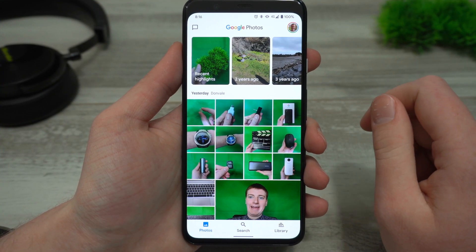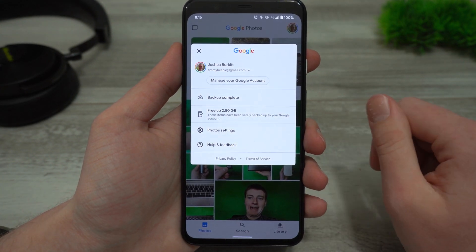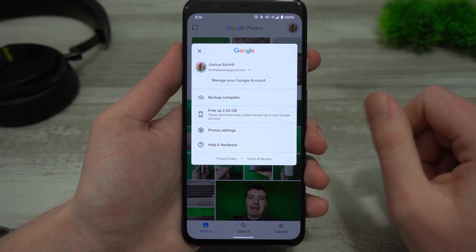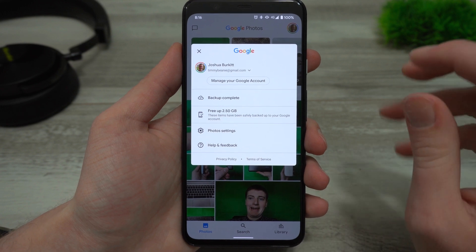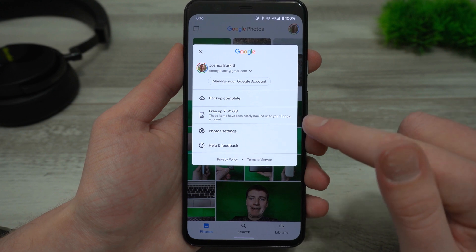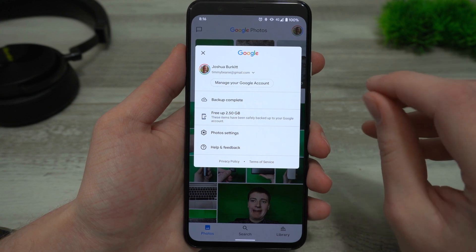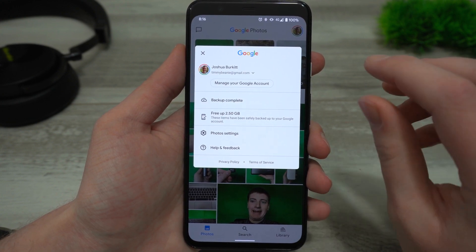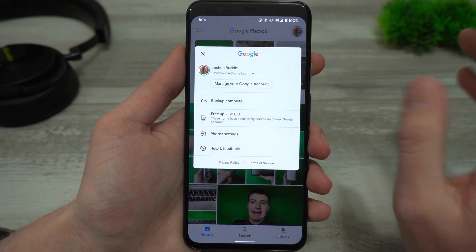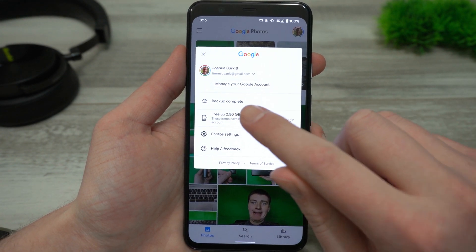When you're in the Google Photos app on your phone, you just need to tap on your profile picture and then you'll see 'backup complete' — hopefully. If you don't see backup complete, you should probably wait until the backup finishes because you want all your photos to be on Google Photos online before you remove them from your phone. Then below that, you'll see 'free up' and then a number. Timmy has 2.5 gigabytes of photos on the phone that could be removed because they're already on Google Photos. So when you're ready, just tap on this 'free up' option.